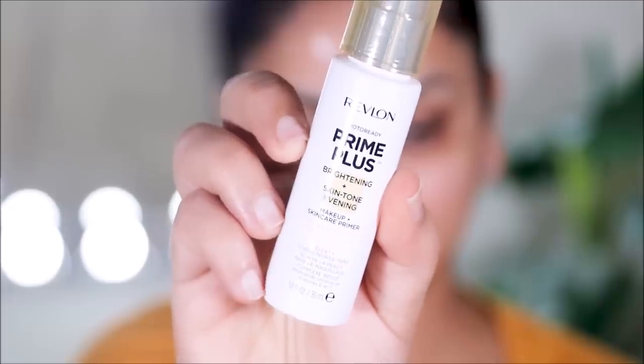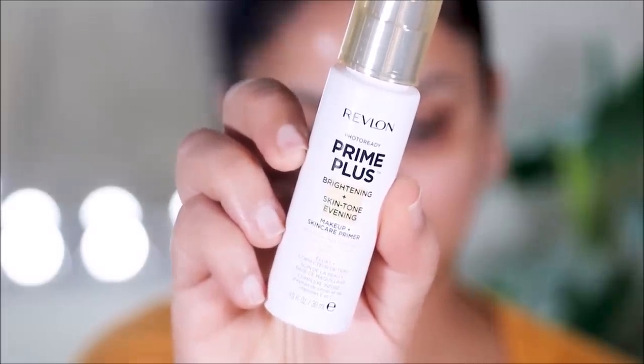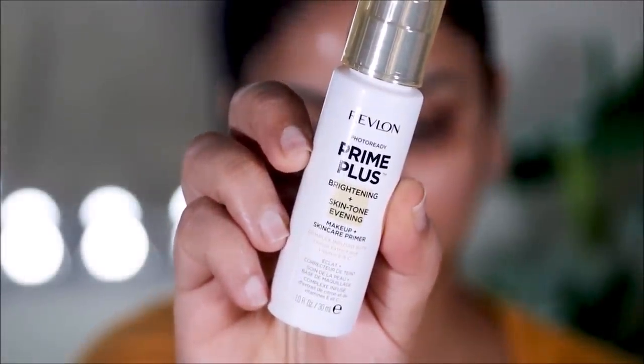Before we do anything to our face, let's go ahead and use a primer. I'm using this new one from Revlon — it's the Photo Ready Prime Plus. I'm just going to apply a thin layer all over my face and neck.